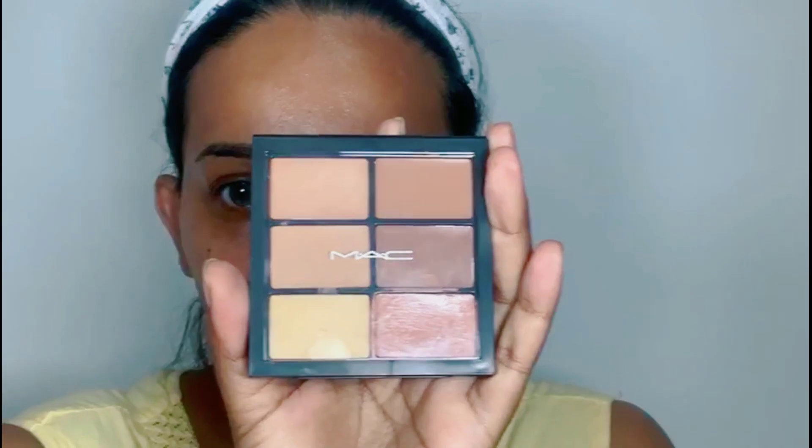To cancel or erase blue undertone, dark circles, or hyperpigmentation, we need to use an orange or peach shade of color corrector. Today I'm going to use the Studio Fix Concealer and Correct Palette from MAC. I'm going to take the orange shade and apply the orange corrector under my eyes, on my eyelid, and also on my dark spots.